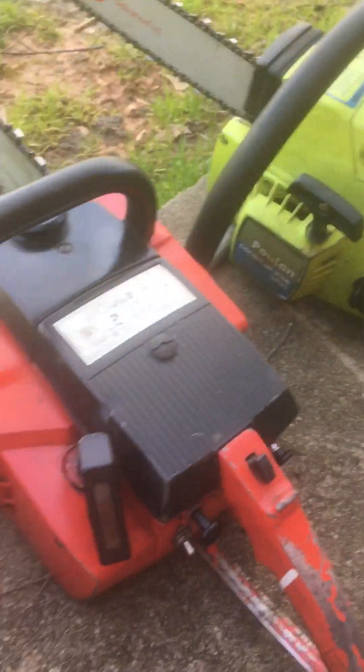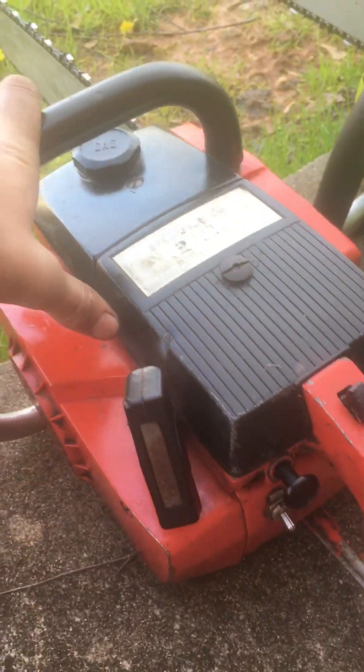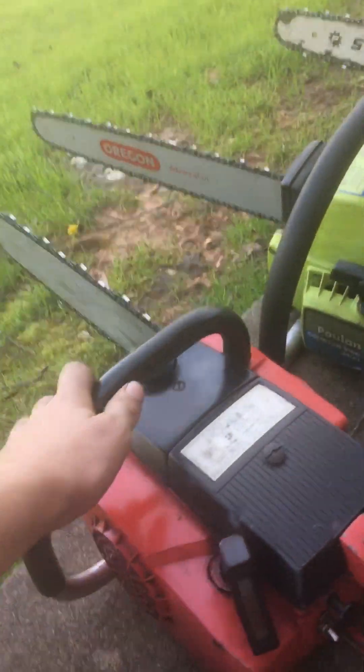Here's probably one of the rarer ones in my collection — it's a Craftsman 3.6. Right there: 3.6. Saw runs great. It's a Poulan 3068 painted red.